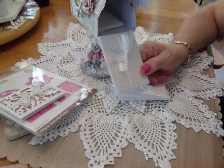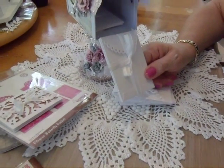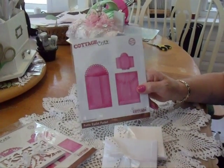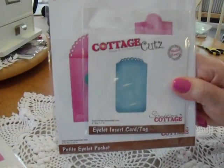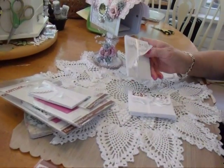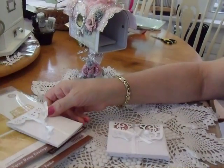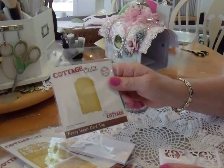Then I have this little set right here, made with the Petite Eyelit Pocket. Inside, it has these eyelet insert card tags. This right here is the Filigree Daisy Envelope, and inside that it has the fancy insert card.